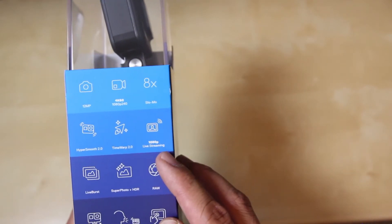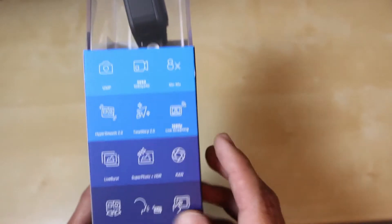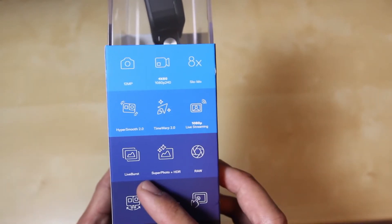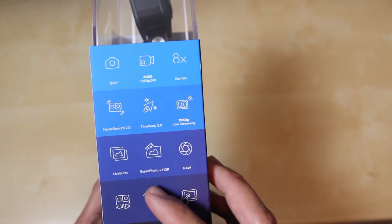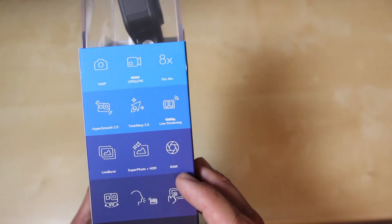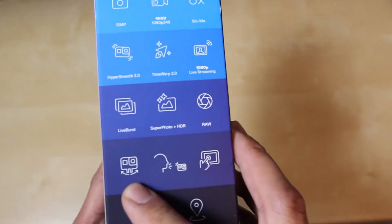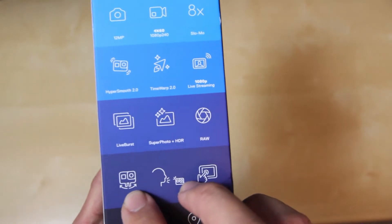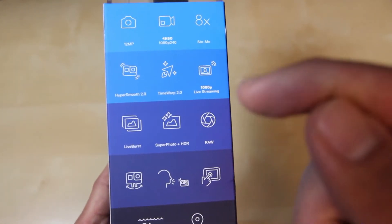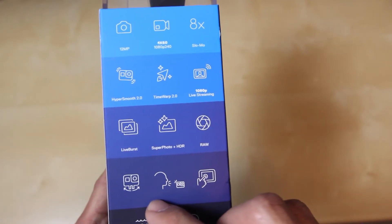We got the 1080p live streaming feature right here — that would be great for video bloggers, whoever wants to just do videos on the fly. We got the Live Burst function here, this Super Photo Plus HDR function. It can take pictures in RAW format. And this little icon here pretty much means that it has these little flaps that you can bring down and mount the GoPro on any mounting device.